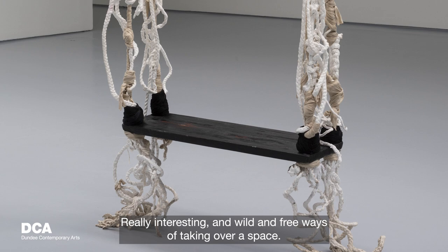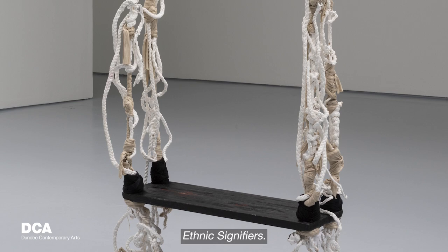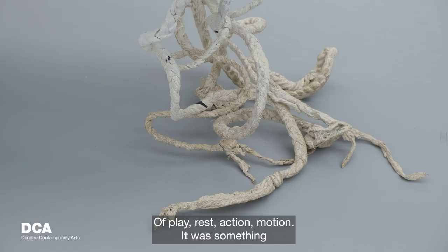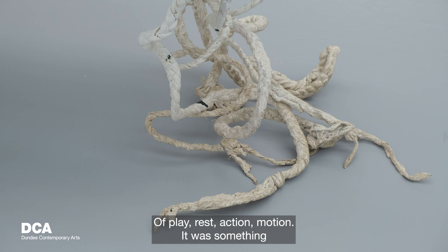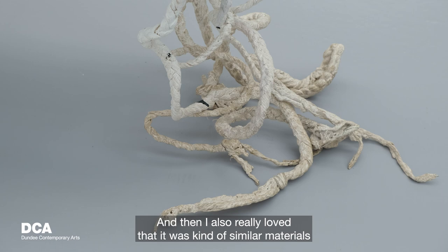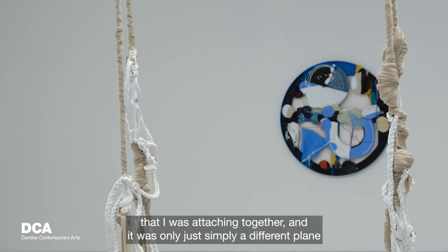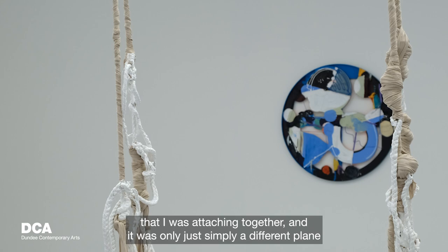I liked the idea of responding to her work, which was called Ethnic Signifiers. I thought about how the seat was a signification for many different things — play, rest, action, motion. I really wanted to figure out a way to play with that. I also loved that it used similar materials to my paintings — rope and wood attached together — and it was simply a different plane that made it into a seat and a whole different experience of play.